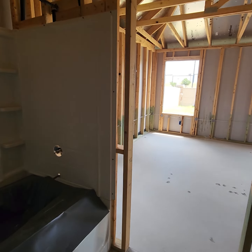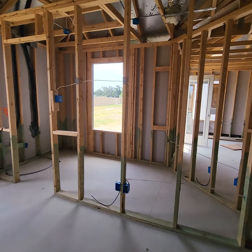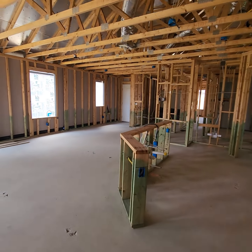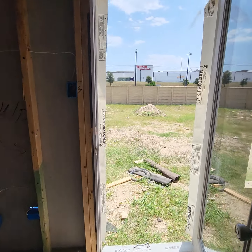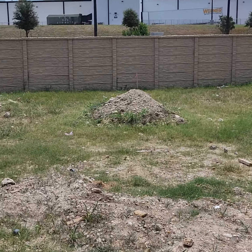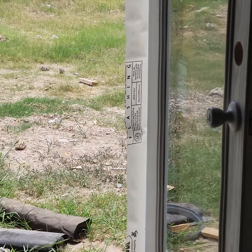And then this is your master bedroom, closet here. And then your full bath — master bath here — with double sinks, toilet will go there, and then a linen closet in here.